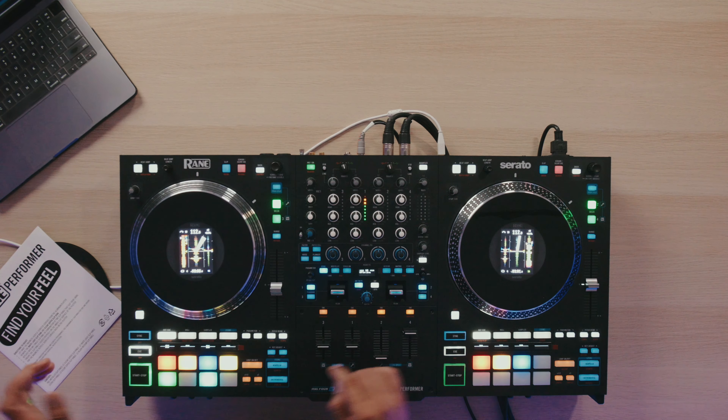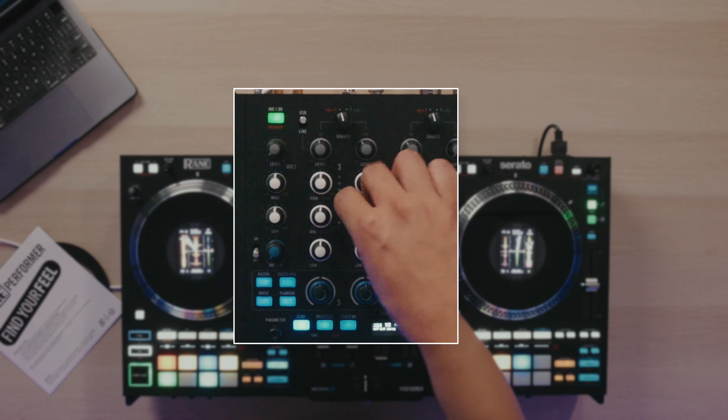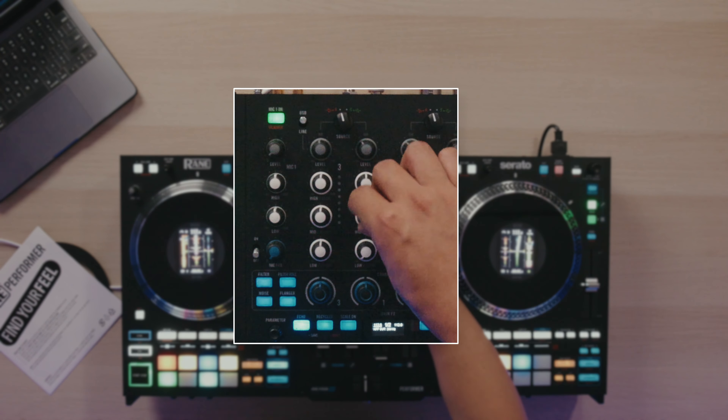If I go ahead, start the track, hit shift, hit the Q button for the channel — now I have control over the stems using the EQs.